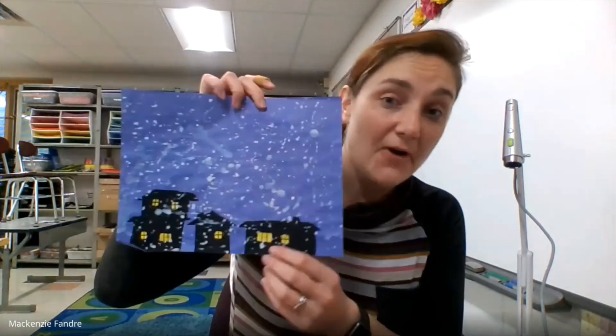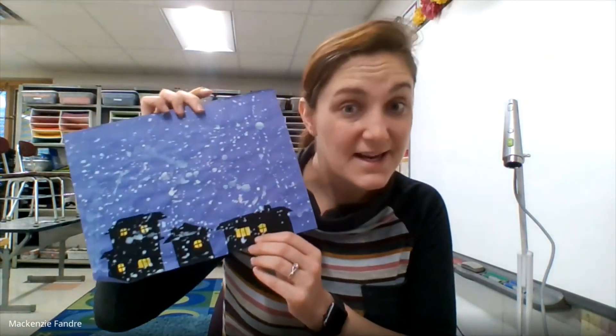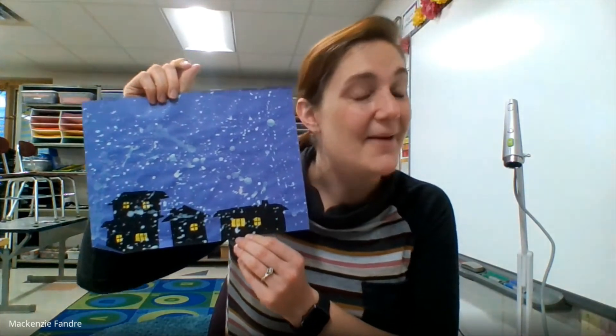Once your paper is dry, take a photo of it and please send it to me on Google Classroom. I can't wait to see what your snowy blizzards look like. Again, if you need any supplies — paint, paper — please let me know. I'm happy to hook you up with all that good stuff. I can't wait to see what your blizzards look like. Happy creating!